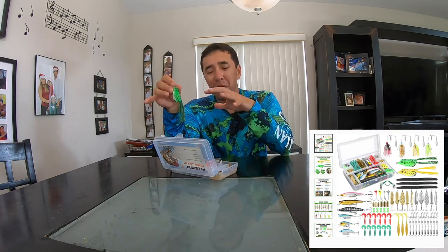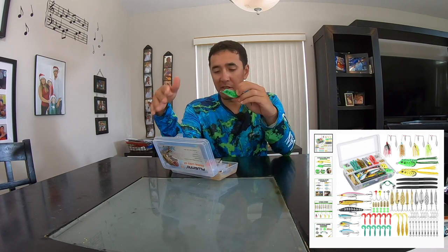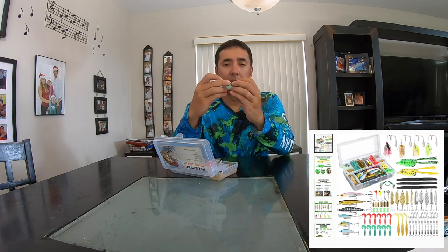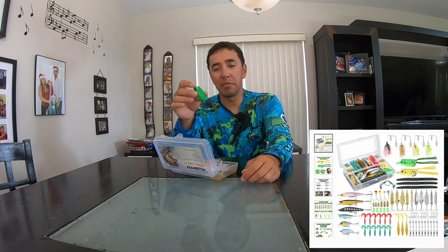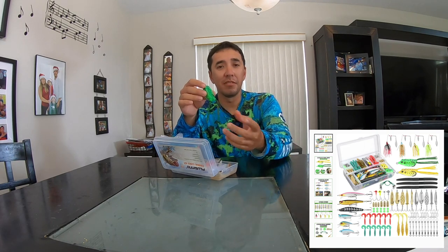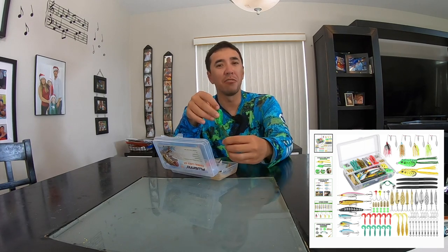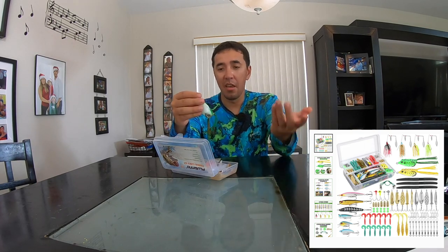I know this is marketed as a beginner's kit, and to be honest it's not a beginner's bass kit — it's more of a general fishing kit. But the tails or legs on the frogs are trimmed down to a reasonable size. Usually with frogs, a beginner won't know to trim the legs, because if they're too long a bass might grab the legs instead of the hooks. But these are trimmed to the perfect size — didn't have to trim them whatsoever, and the fish had no problem getting them. So the frogs are great.